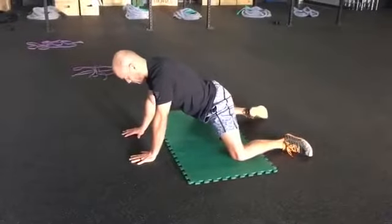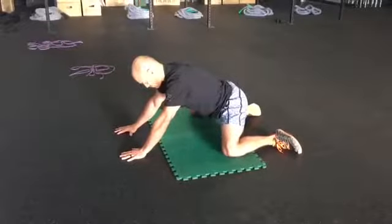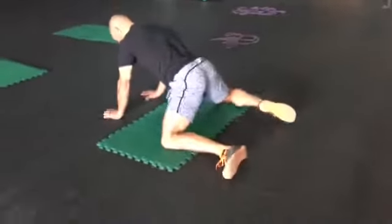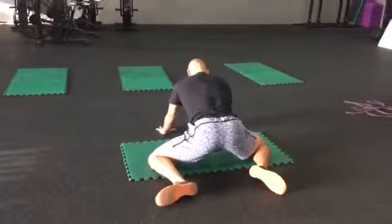Going back through that — I'm sitting back into my hips, I hold that for about three seconds. I return back to the start and then I'm going to internally rotate my hip, really trying to make that action happen just at the hip. I'm going to try to keep my low back as still as possible.